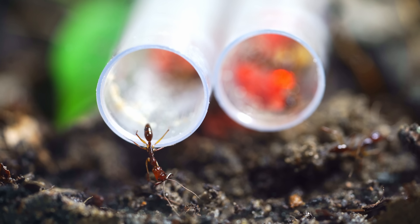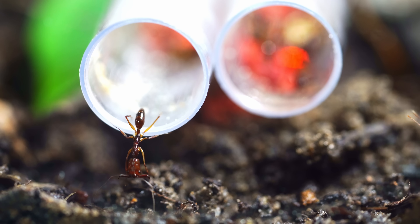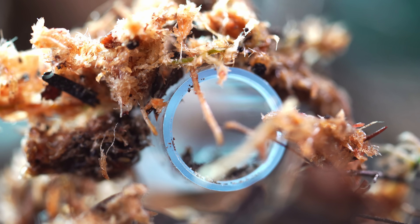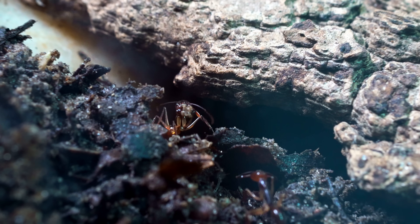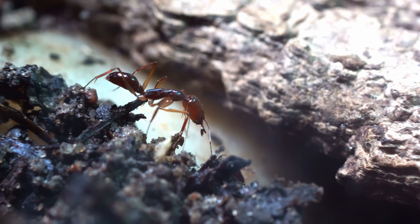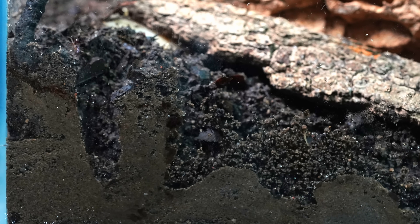Some of the worker ants set out to explore, while others stayed to guard the queen. I left the ants alone until the next day, but when I came back, both nests were completely empty. After a few days they returned, and I could see the worker ants moving tiny stones and carrying around soil — the ants were actually building their own home, like a miniature construction site, except it's underground.